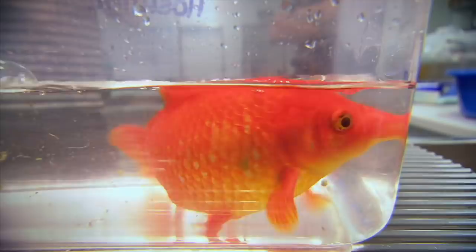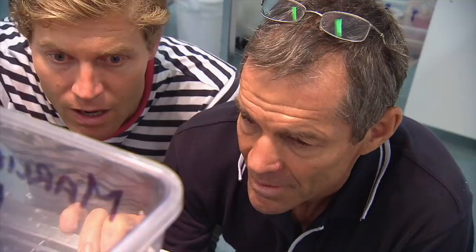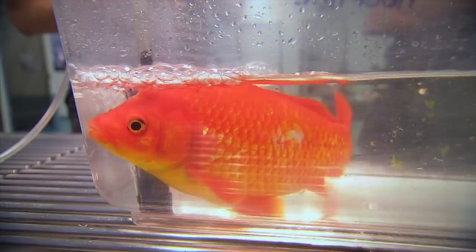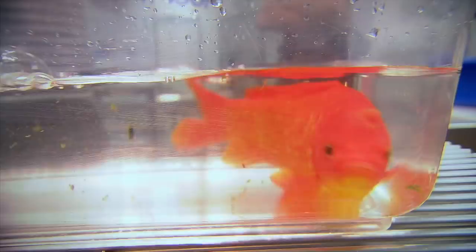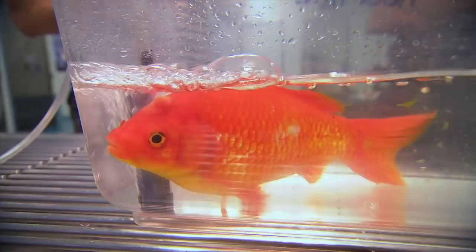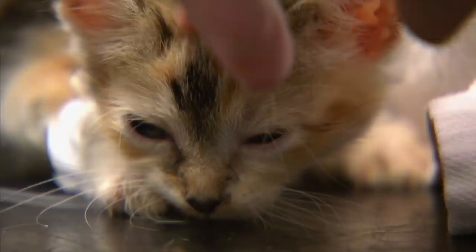The goldfish is about to undergo a risky operation to remove a tumour from his head. Dr. Doug English will be assisting Chris with the delicate procedure. The lump's got to come off — hopefully the fish will be tough enough to withstand that surgery, but otherwise he's going to die. If it's growing rapidly, it's some sort of a cancer for sure. Adding to the pressure, this is the first operation Chris has ever performed on a fish. It's just a massive ask for him to get through this.